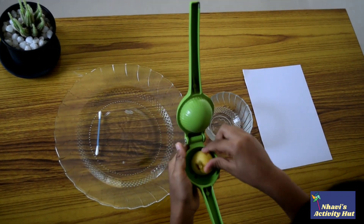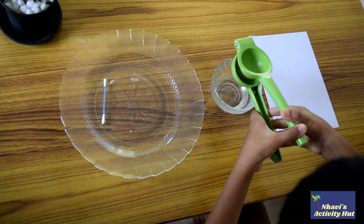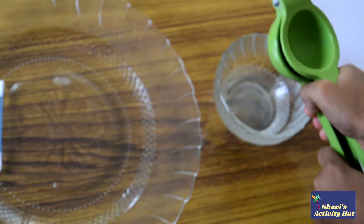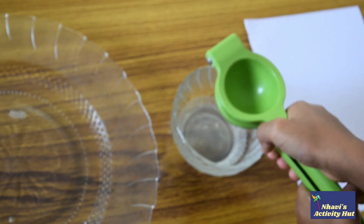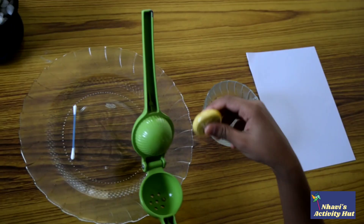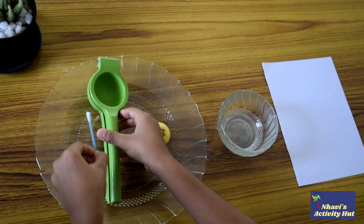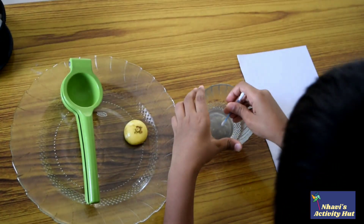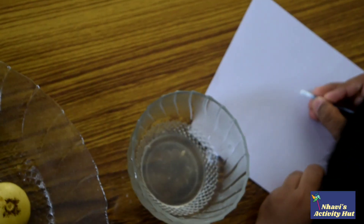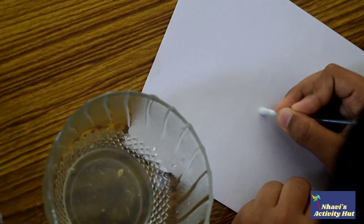Squeeze the lemon. Dip the cotton swab into the juice. Write your message on the plain paper.